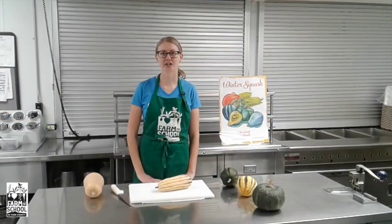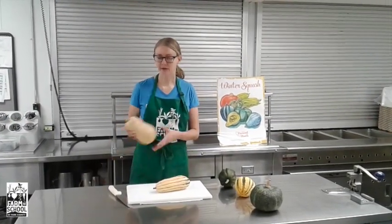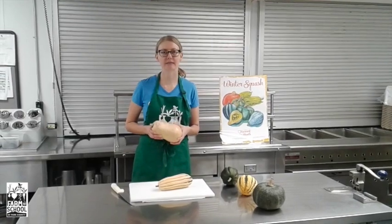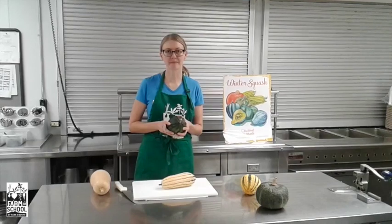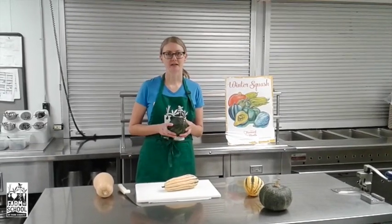Any of these squash can be roasted. If I were making butternut squash the skin would have to be peeled first. For any of the other three varieties you could quarter them and roast them with the skin on.